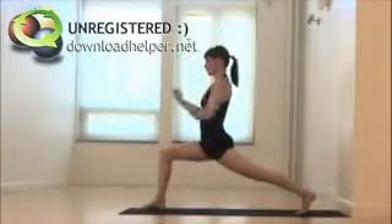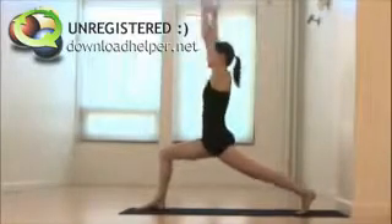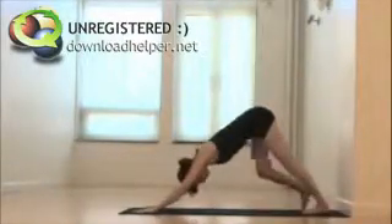Inhale, stretch. Exhale to the navel. Inhale, reaching. Exhale, fists of fire. Inhale, stretch up. Exhale, plant your hands back to the floor and return through the navel to downward facing dog.